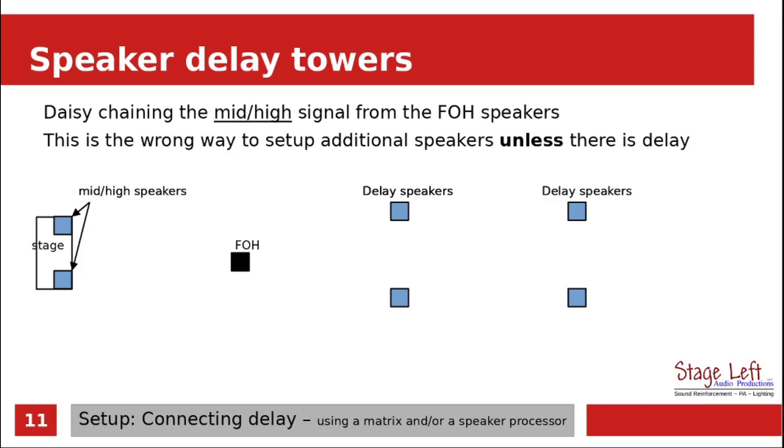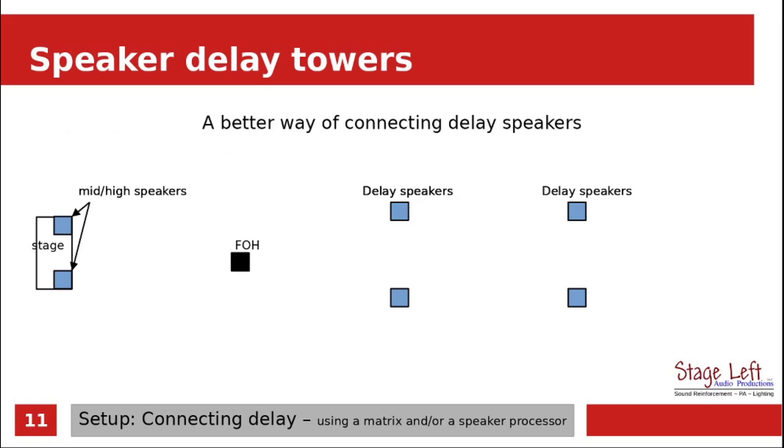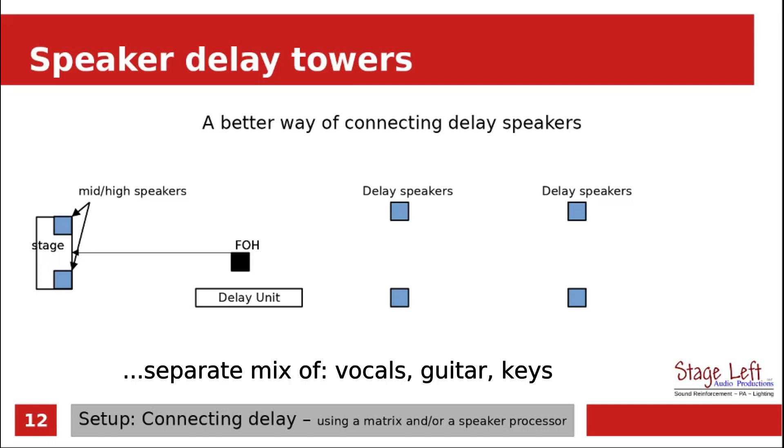A better way of setting up a delay system is actually using a delay unit — something like a DVX DriveRack 260, or most any speaker management system, which should be able to provide plenty of delay on the outputs. Using a delay unit, we can send the front of house signal to the stage and it won't impact anything on the delay speakers. The front of house sound is just by itself. What we need to do is send a different mixed signal out of front of house into the delay unit, and this could be through a matrix.